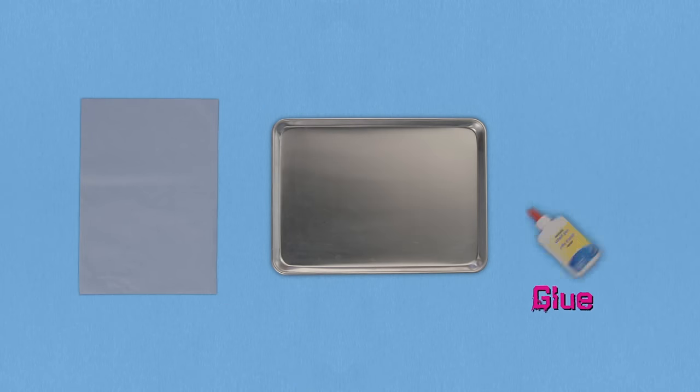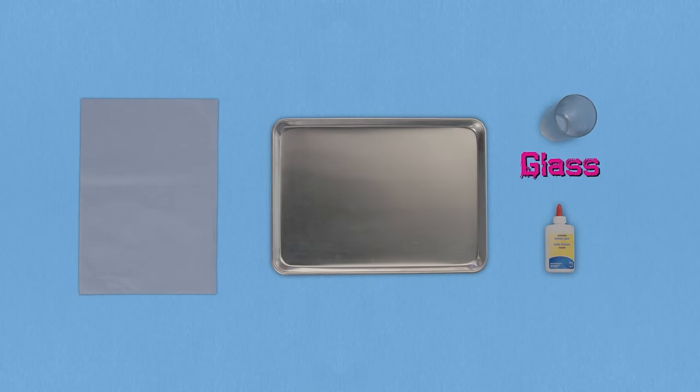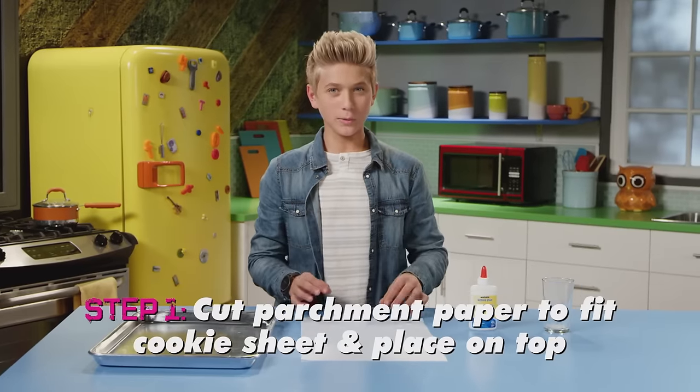Here's what you need: a cookie sheet, some parchment paper, school glue, and an empty glass. With some parent supervision,